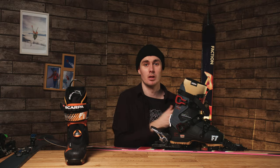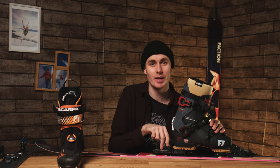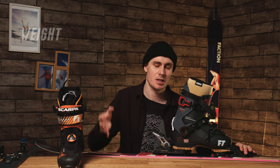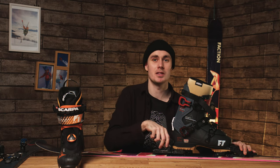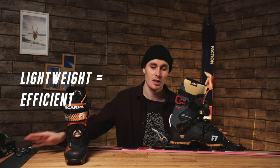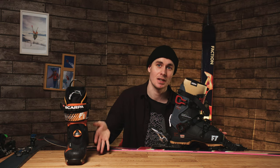As with everything in ski touring, weight is a critical factor in choosing bindings. There are always trade-offs: heavier bindings offer more performance, while a very lightweight tech binding gives less retention and safety.